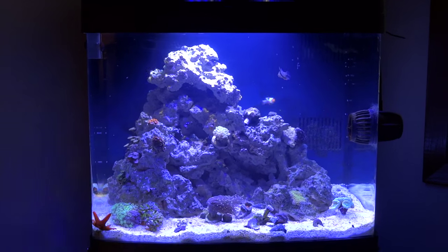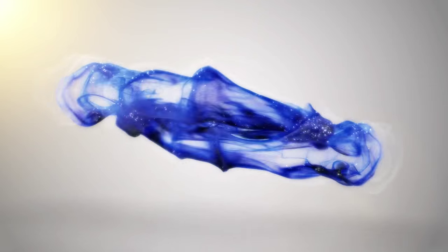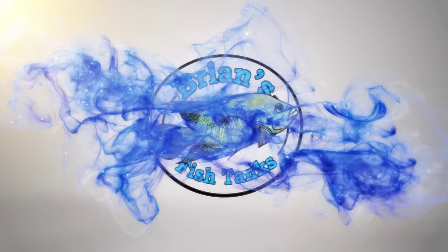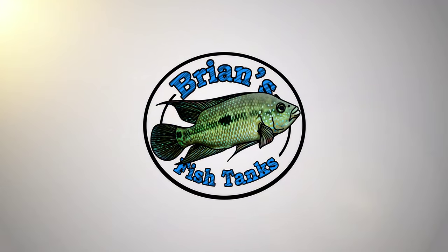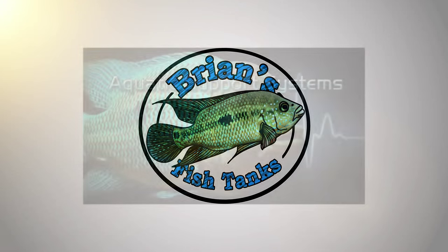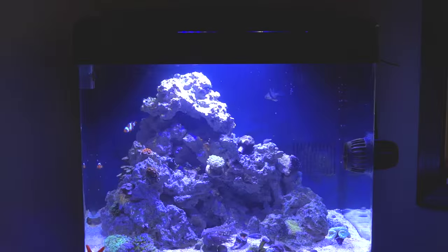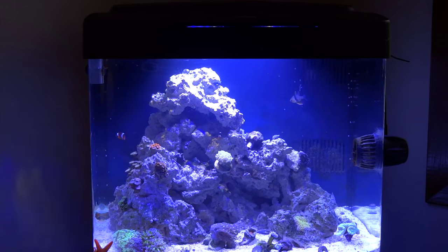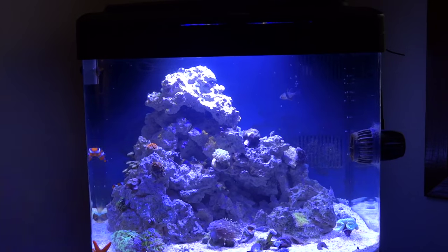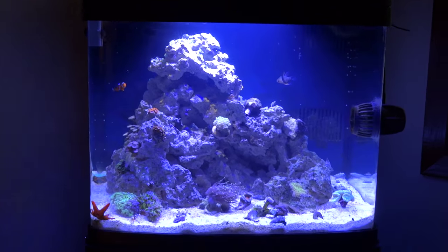Let's talk about the skimmer I'm using for my 29 gallon Coralife BioCube. Coming at you again with another video in my series on the Coralife BioCube 29. I want to talk today about skimmers.